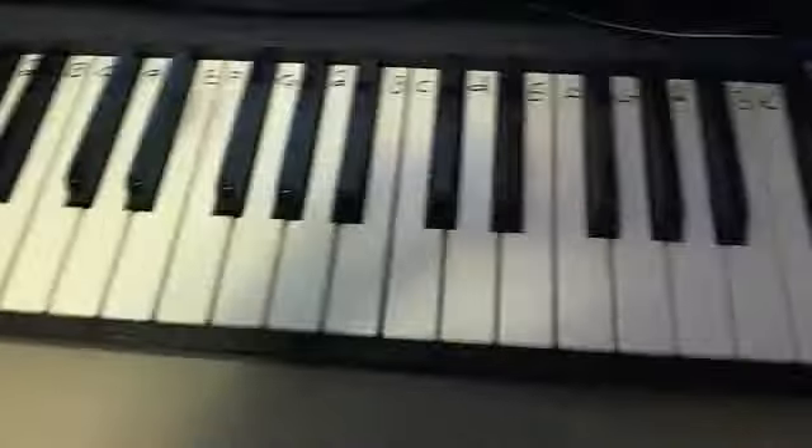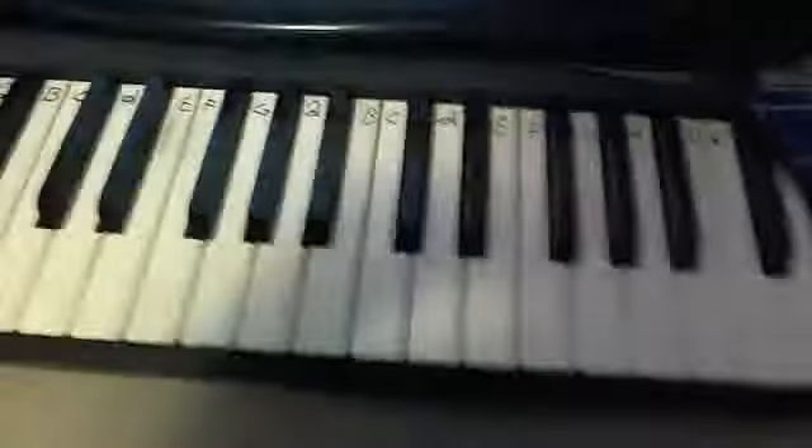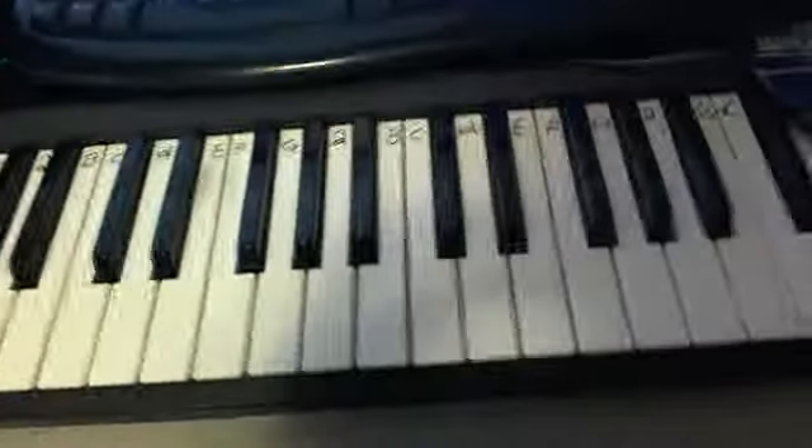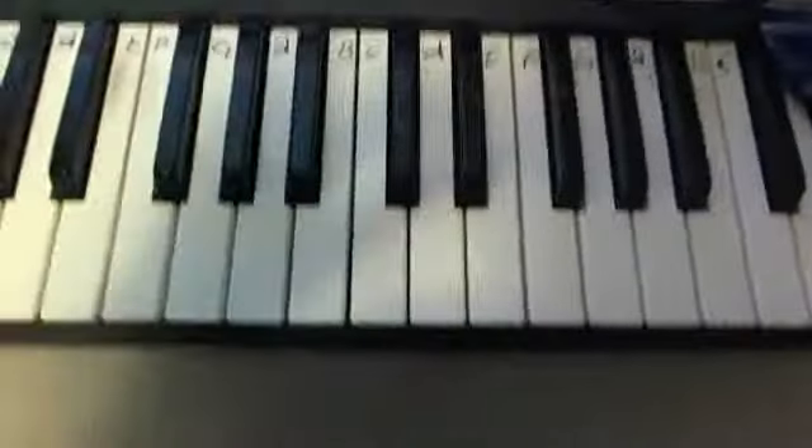I'm gonna mess up there, but you get it, guys. And if you want a better video of this, just leave some comments or like this video, or whatever. And then I'll make a better tutorial on this. And that's it I got for this piano tutorial. So, see you next time, guys.